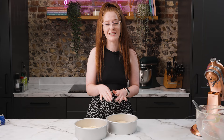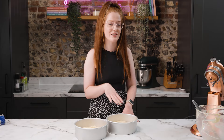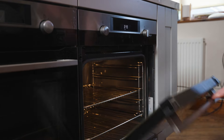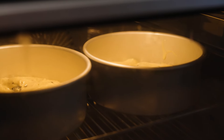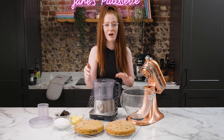Now the cake mix is evenly split between the two tins, I'm going to bake in my preheated oven. I always bake at 160 fan — it's about 180 regular. The timings and everything is on the blog post but it'll be about 30 to 35 minutes. Just keep an eye on the sponges and then leave them to cool in the tins for about 20 minutes, then cool fully on the wire rack afterwards. Now that my sponges have baked and cooled fully on the wire rack, we can make the decoration.